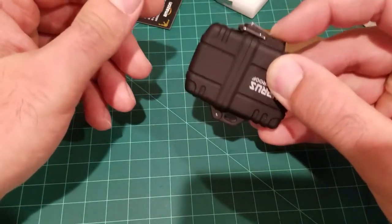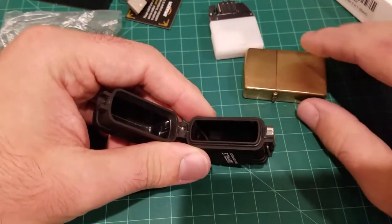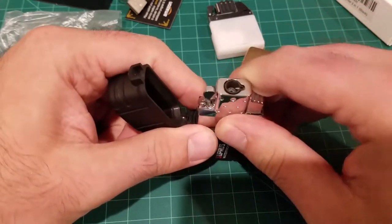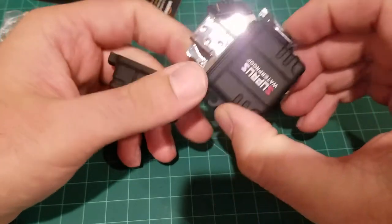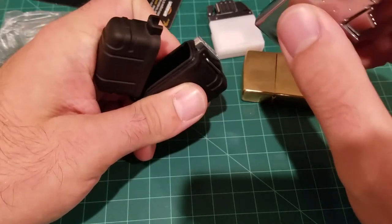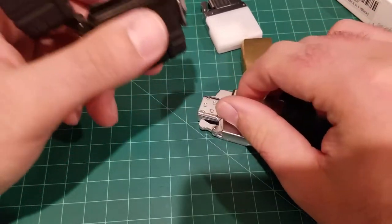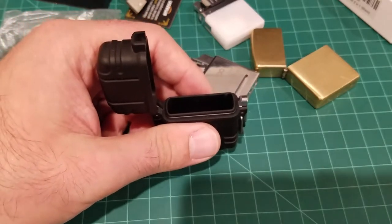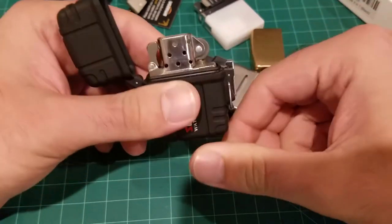Since the insert fits into regular Zippos, regular Zippo inserts also fit into this case, so you can carry any Zippo insert that would fit into your classic Zippo. The only exceptions are Zippo Slims and the 1935 replica model. I don't have the replica models; I have the Slims — but for a regular insert it fits just fine.